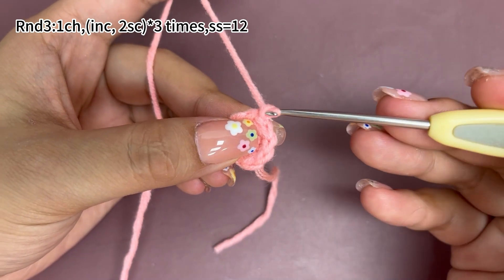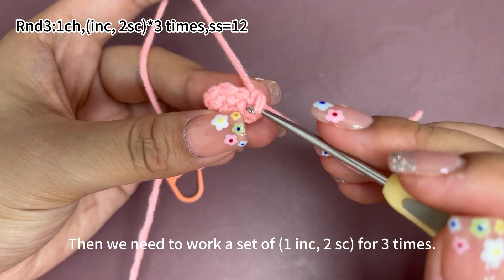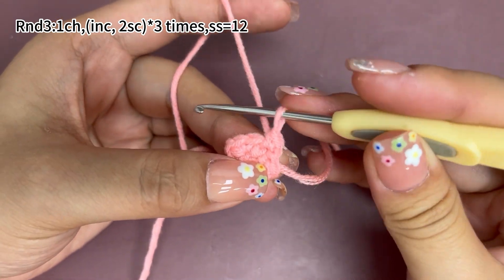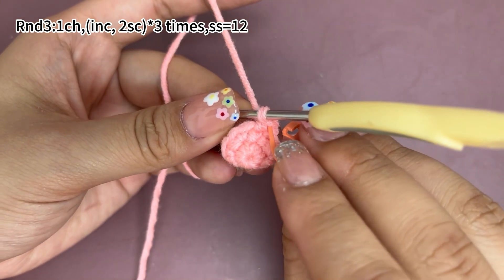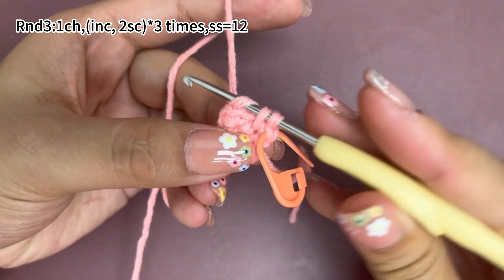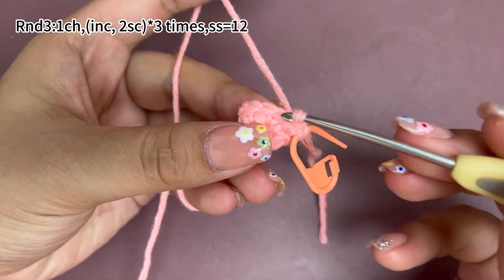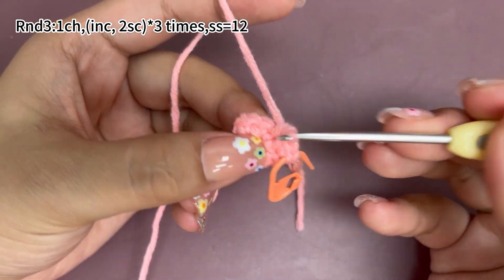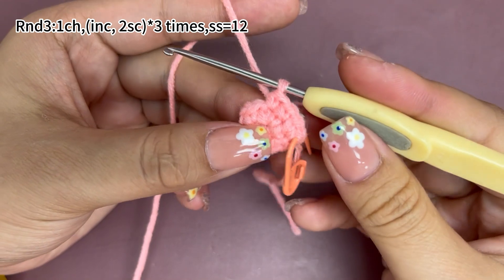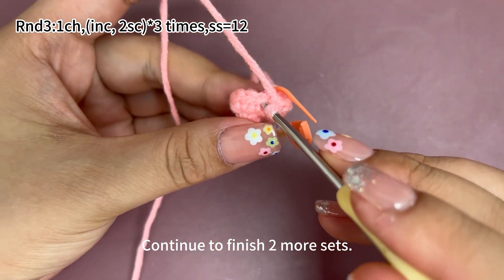In round three, work one chain stitch first. Then we need to work a set of one increase and two single crochets, for three times. One increase, which means working two single crochets in the same stitch. Place a marker in the first single crochet. Work one more single crochet in the same stitch to get an increase. One increase is done. Next, two single crochets. One set is done. Work one increase and two single crochets as one set. Continue to finish two more sets. Repeat.